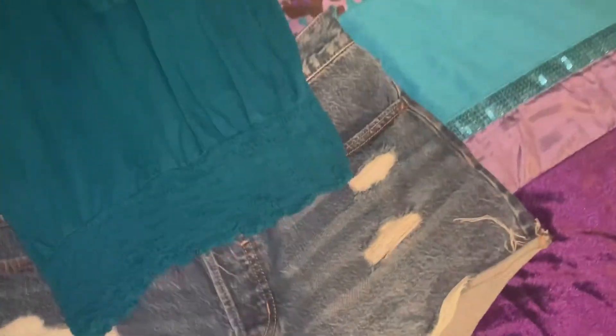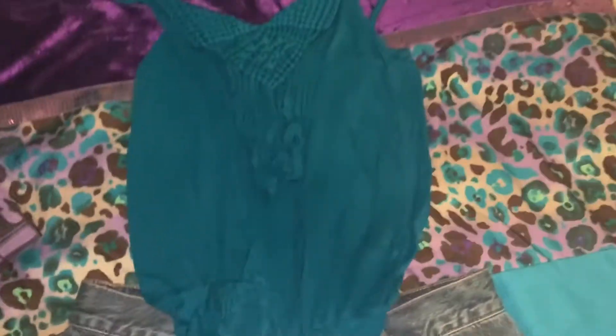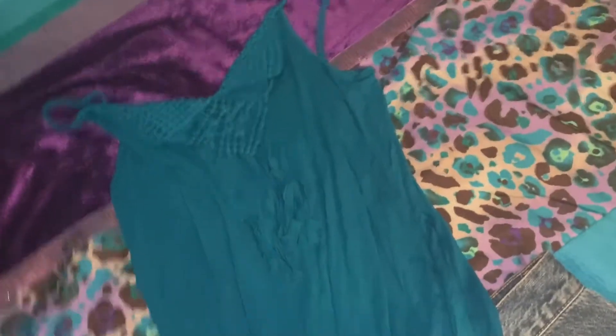All right, so I cleaned my room. I'm gonna take those cups and stuff downstairs, and I'm gonna put on my clothes and show y'all what I'm wearing. All right, so here are the shorts — they probably look mad big but I can fit them.